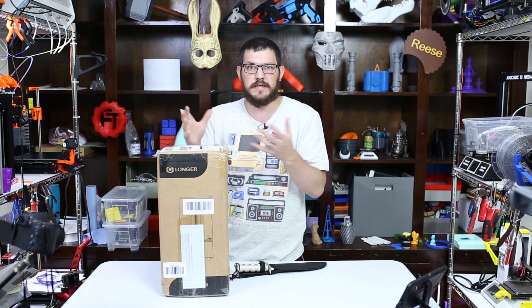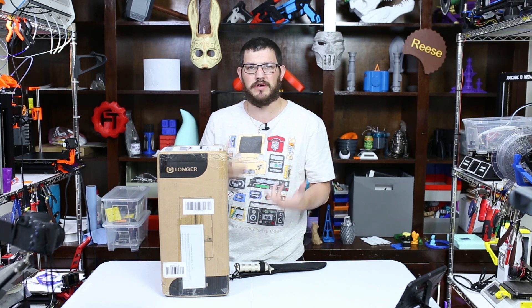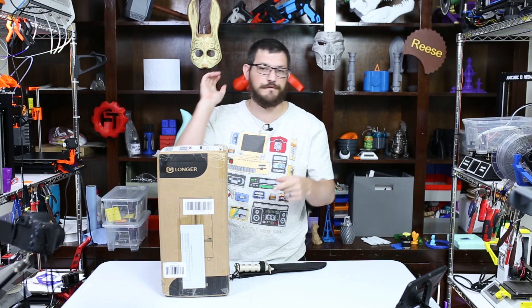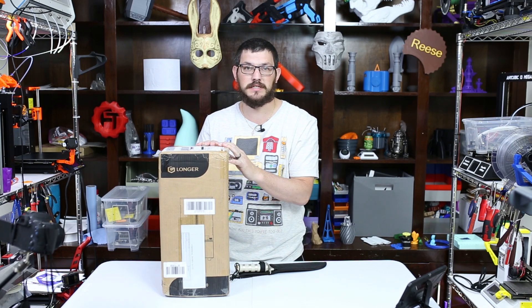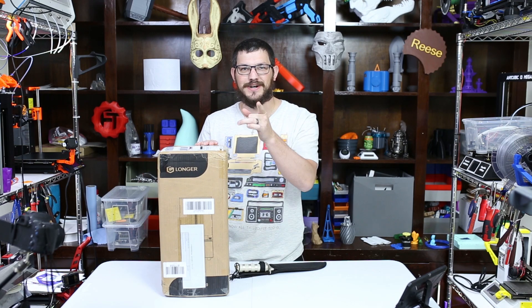They're newer into resin printing and 3D printing in general. They're trying to make their market more in the U.S. This is their resin printer, and before I start unboxing, you're going to flash forward to see how the prints turned out — and if you're interested, you can come back and watch the unboxing. I'll see you in a second.